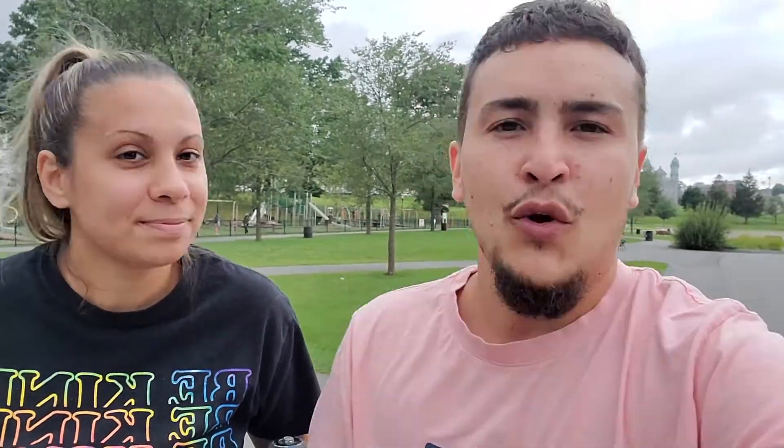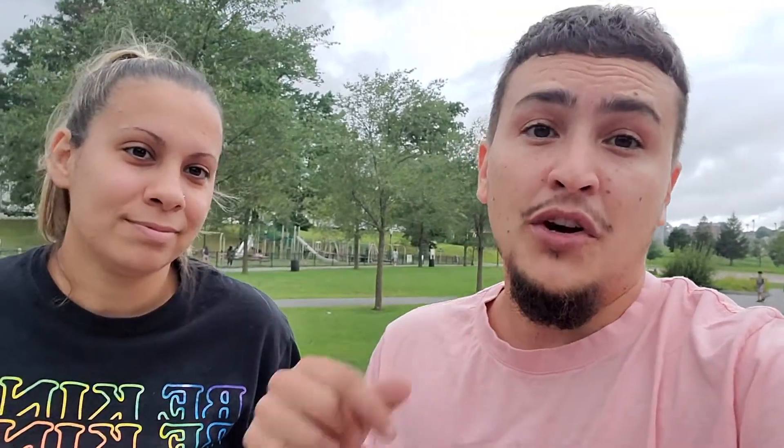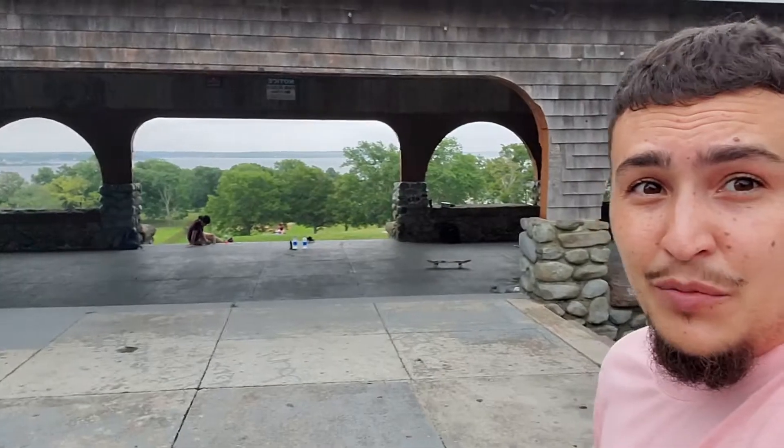We got skate trainers — these bad boys on Amazon for about 20 bucks. We're gonna open these up, get them on the wheels, and then Kayla is gonna do her thing. We're heading to the covered pavilion because it's starting to rain. Let's get to it!